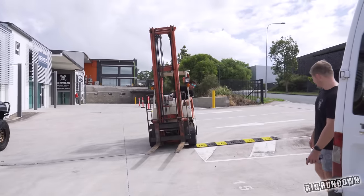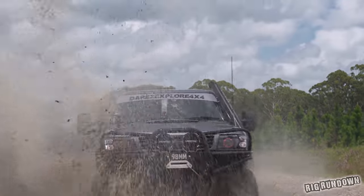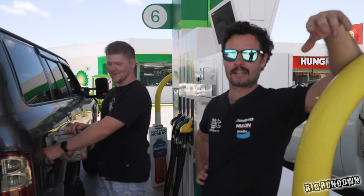We're off the ground! Five mil flex. It's spirited driving — definitely not driving economical.